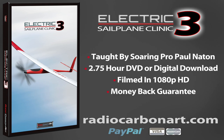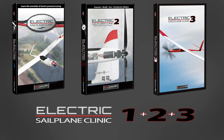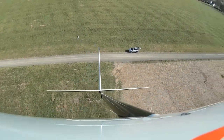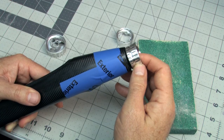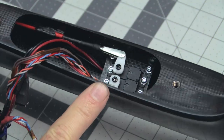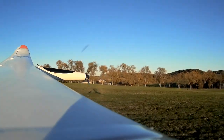The Electric Sail Plane Clinic Number 3 is the third instructional video in our continuing educational series on the subject of building, tuning, and flying electric-powered RC gliders. This new training video teaches you how to use the latest equipment technology along with proven professional airframe assembly techniques and power system testing procedures that can be applied to just about any electric sail plane.